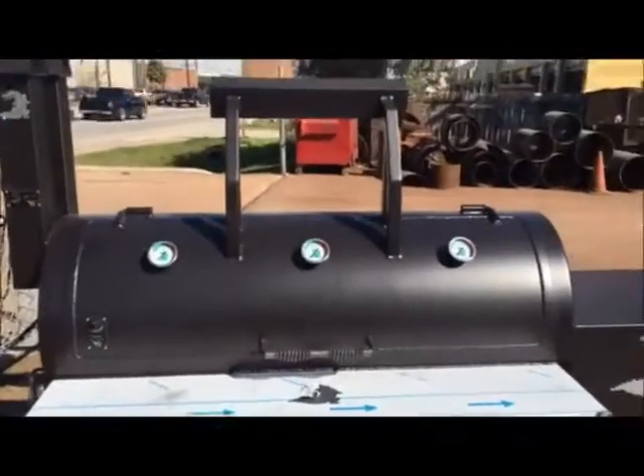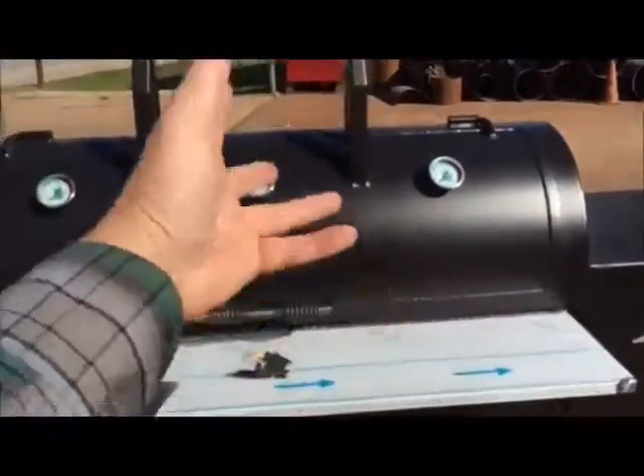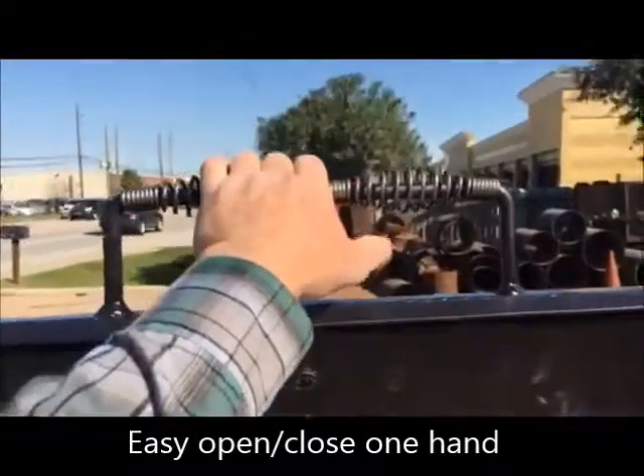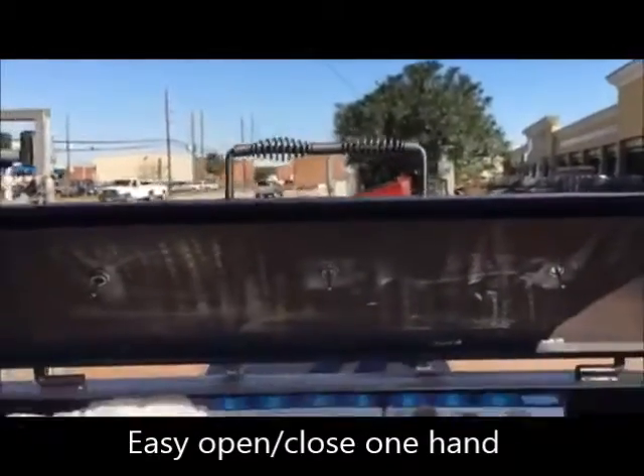24 by 60, 5 foot long, single door, wide cut, counter weighted. You saw me do it with one hand — it's that easy. I'm not even straining at all. Extremely easy to open and close.